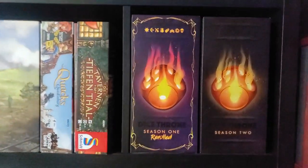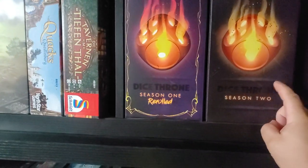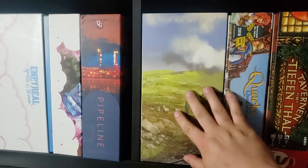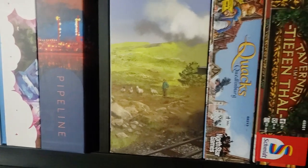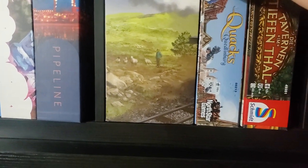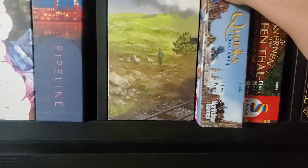Some new additions up here. Dice Throne Season 1 Rerolled — haven't played this, but I've played lots of Season 2 and I love Season 2. Dice Throne Season 1 Rerolled, Kickstarter edition. The master set for Snowdonia. Quacks of Quedlinburg — I have all the expansions except for the most recent ones, which are on their way. Plus the Geek-Up Bits from BGG because I love this game, and 3D printed inserts — so there's a lot of content in this box.